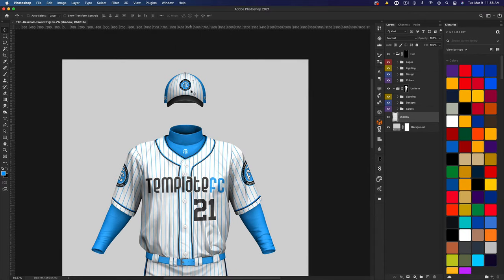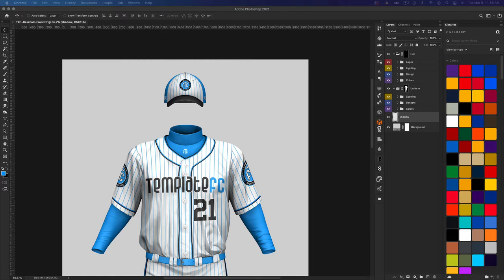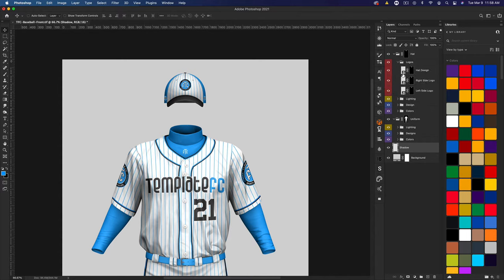I'm going to zoom in and get started with the hat. I'll be doing a Brewers jersey today — specifically this blue away uniform. We'll start with the hat, so let's open up the logos folder for the hat. There is a design folder for the hat, which is just the background design on the front panel. If I hide that you can see those lines go away. The Brewers hat is just a solid yellow on the front, so I don't need this folder.